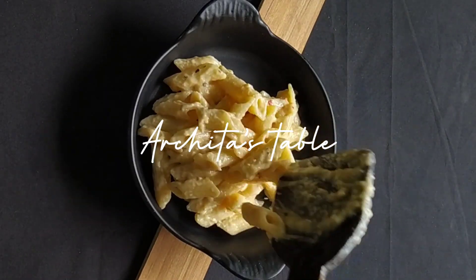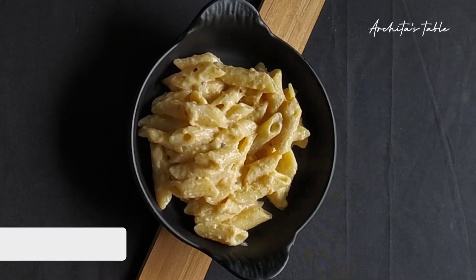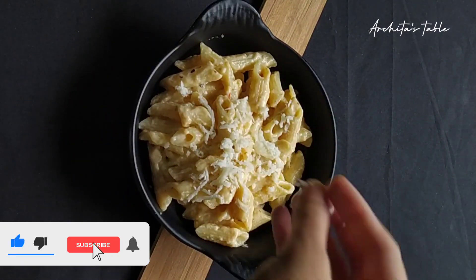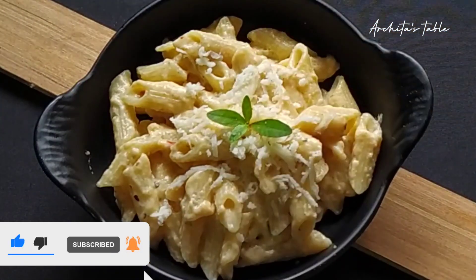Hello everyone! Welcome back to Achita's Table. Today we are going to make restaurant style white sauce pasta, also ready in 10 minutes. Let's start quickly.